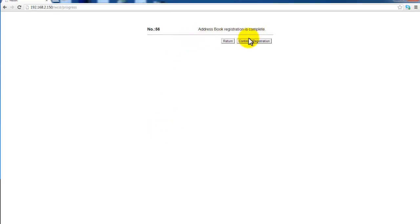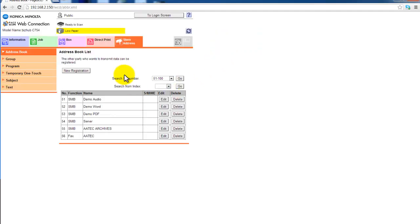And that's it. I now get an option: I can continue registration, which takes me back to the registration screen to enter another entry in the address book, or I can select Return which brings me back to the main menu. You can see these are my entries here. That's it. Hope you find it useful.